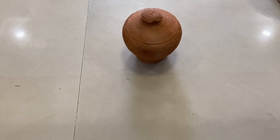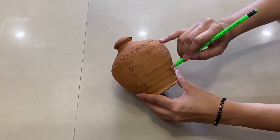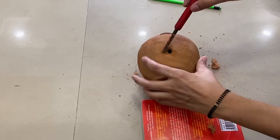For this DIY, you will need a clay piggy bank (mitti gullak), a pencil, screwdriver and a hammer. With the pencil, draw a small circle on it. Then with the help of a screwdriver and hammer, give it little hits.